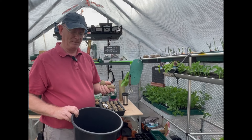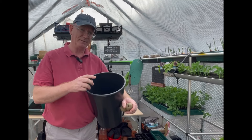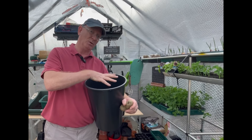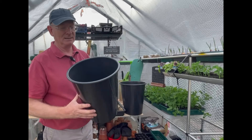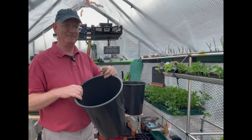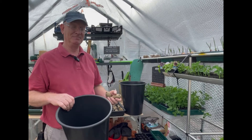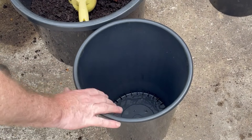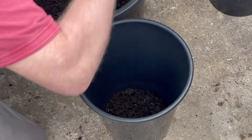So two potatoes in two different pots, and I'm going to use two different methods. The first method: I put the potatoes in, wait till some foliage appears, then add more compost. When the foliage grows through that level, I'll add more compost again. The second method in this other bucket: I'm going to put two potatoes in and completely fill the bucket and we'll see if one method yields better results. Let's give it a try.